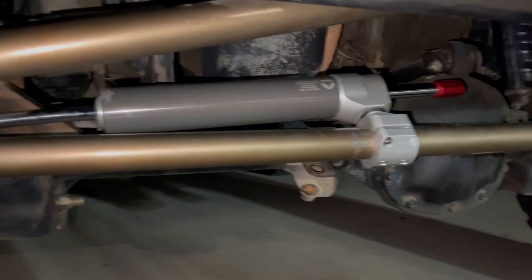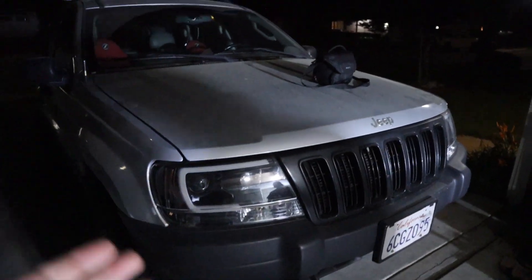Hey guys, welcome back to another video. We're here with Chris and today we're going to do something on the Jeep — I need to fix the steering. Before I get started, if you want to help out the channel you can buy a couple shirts or some accessories at notdrive4.com. Now let me show you what I got.